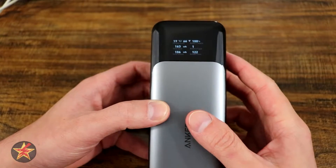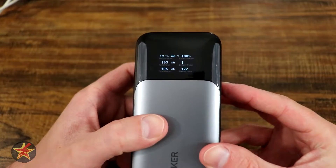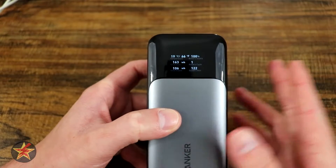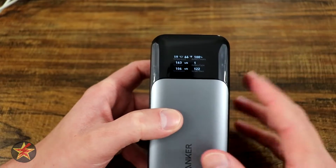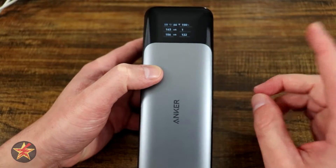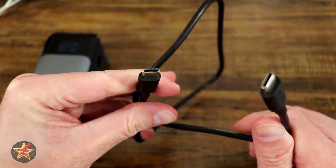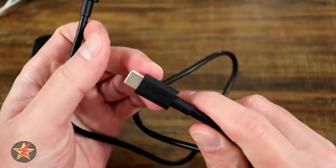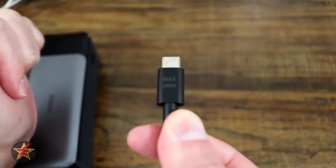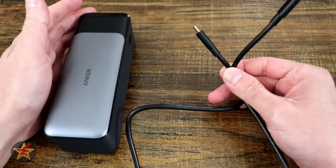The display itself is bright enough to see outside in most conditions, though generally you'll be using this indoors. You can cup it if you need to see the screen better, but in most indoor cases you'll see it perfectly fine outdoors as well. I did do a few tests charging this using the included cable, which is the other thing we need to talk about.